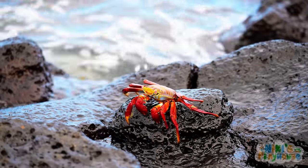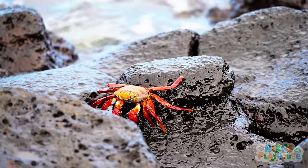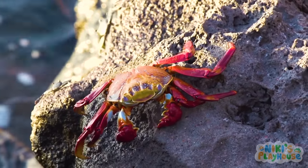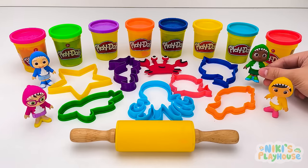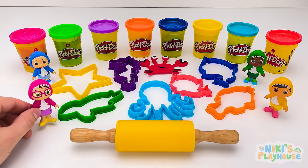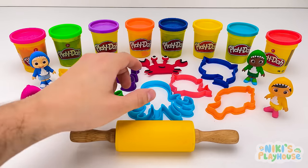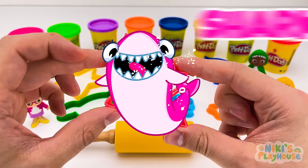Did you know that crabs can walk in all directions, but mainly walk and run sideways? Wow, that's amazing! Who wants to pick the next sea animal? Me! I choose this one! What animal is it?